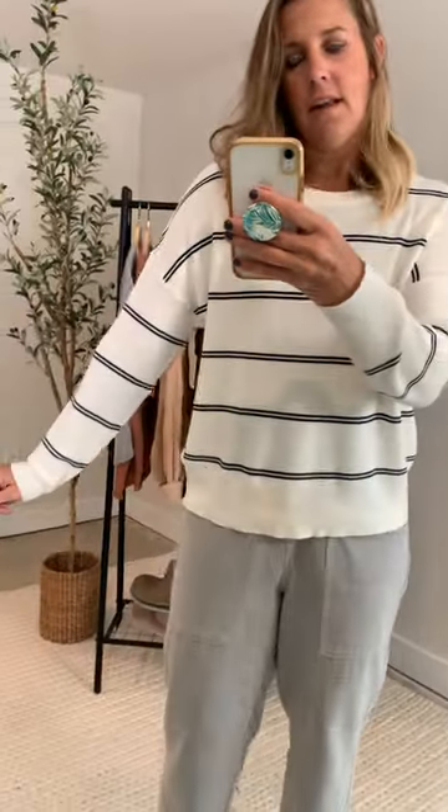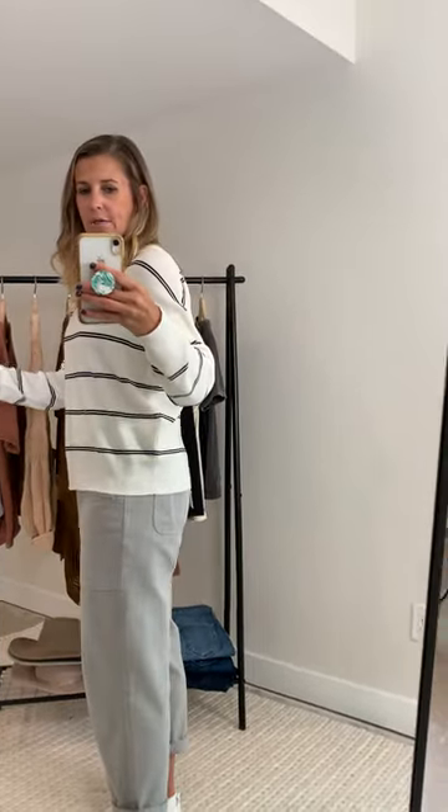It's got the cute double black stripe in there. I love a drop shoulder hem — I think it's a really flattering cut. Not super long, but definitely not like a crop by any stretch. Same length all the way around.